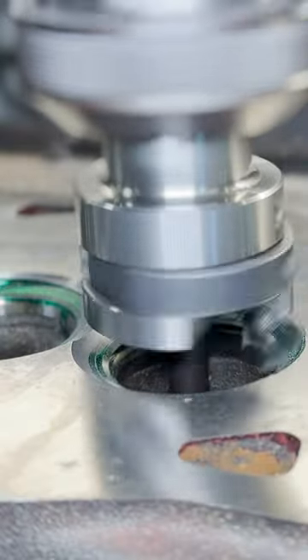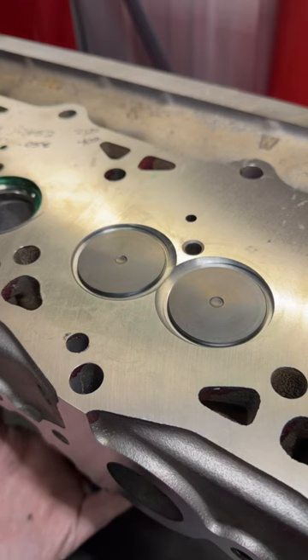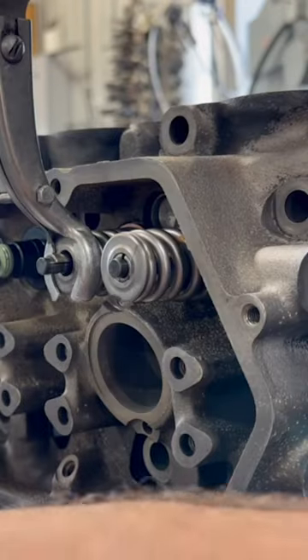These heads are going back together with a set of Beehive Springs and SBI performance nitrited valves, which should give our customer a good balance of performance and durability in their engine.